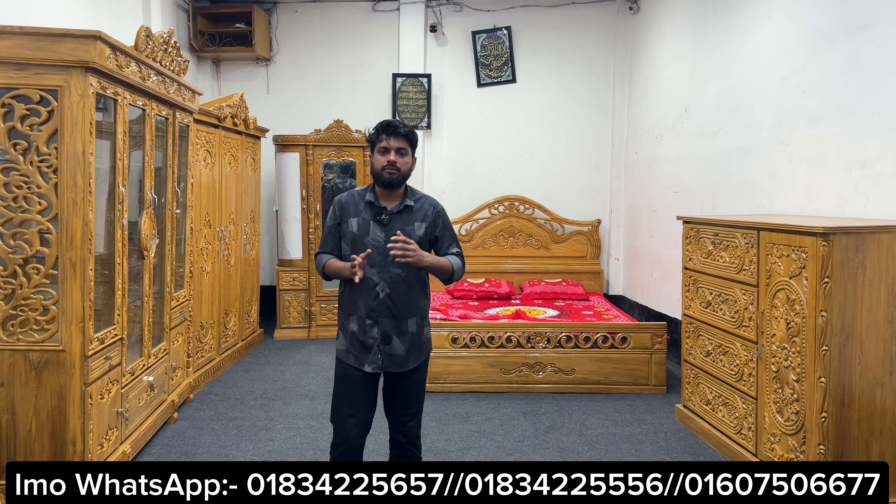I like to show you the furniture. Thank you so much for joining us and we'll see you in the next video.